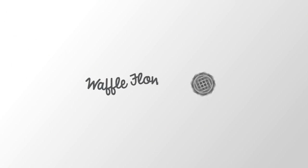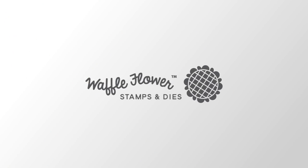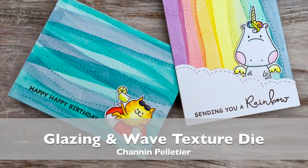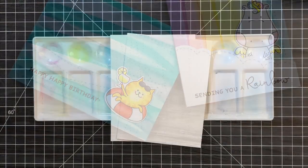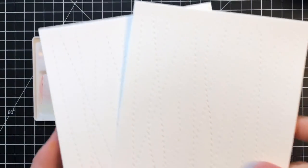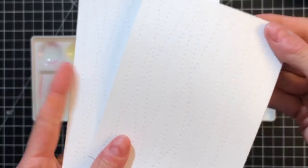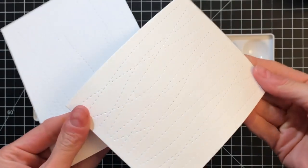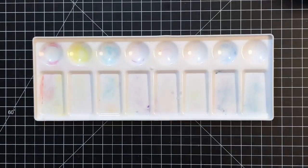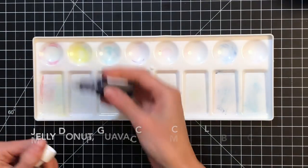Hello everyone, this is Shannon for Waffle Flower Crafts. In today's video we are going to play with glazing and Waffle Flower's Wave Texture Die. To start today's project I already have two A2 panels of watercolor paper that I ran through my die cutting machine with the Wave Texture Die. This Wave Texture Die adds beautiful stitched wave lines over the entire panel.